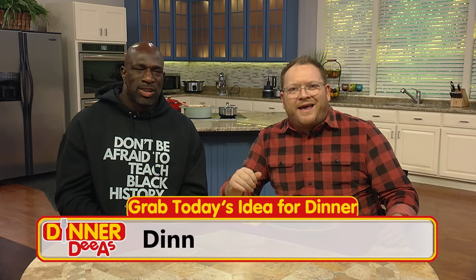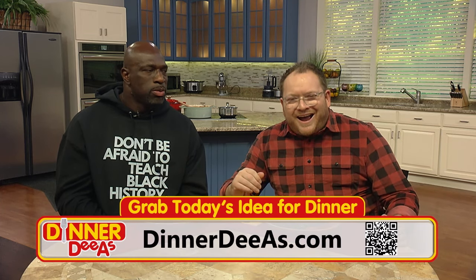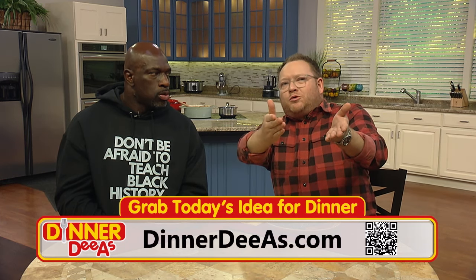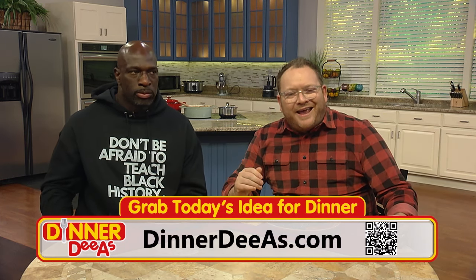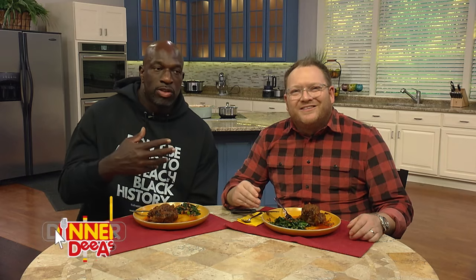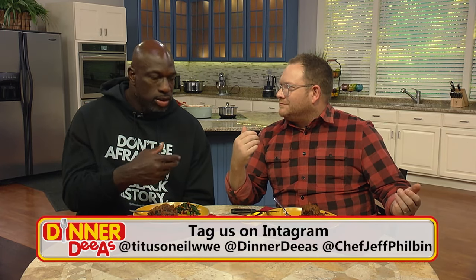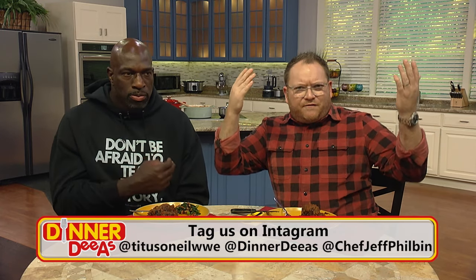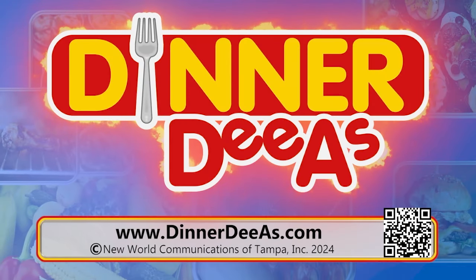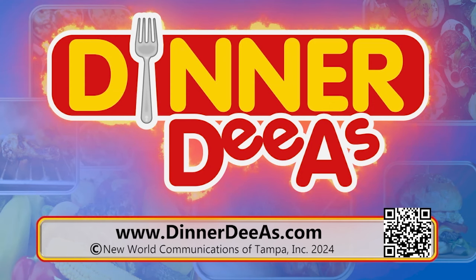Thank you so much for the recipe and for coming on the show. Thanks again to my stunt double here — my look-alike, Thaddeus Bullard, a.k.a. WWE Global Ambassador Titus O'Neill. A link to the website and his recipe are at DinnerDiaz.com. If you make it, send us a photo — tag me at Titus O'Neill WWE, tag the show at Chef Jeff Philbin, and we'll repost it. Thanks for watching, and see you next time with more Dinner Diaz.